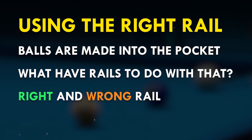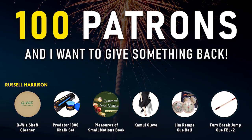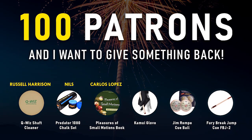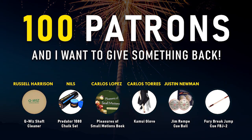But first I want to announce real quick the winners of my Patreon giveaway. The Kuvis Shaft Cleaner goes to Russell Harrison, the Predator Chugset goes to Niels, the book Pleasures of Small Motion goes to Carlos Lopez, the Kamui Glove goes to Carlos Torres, the Jim Rampey Training Ball goes to Justin Newman, and the Fury Break and Jump Cue goes to Angle.